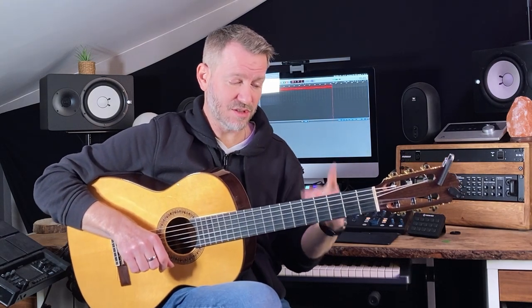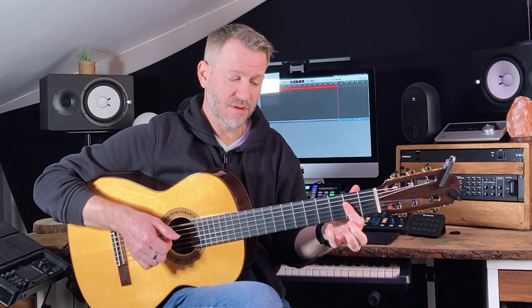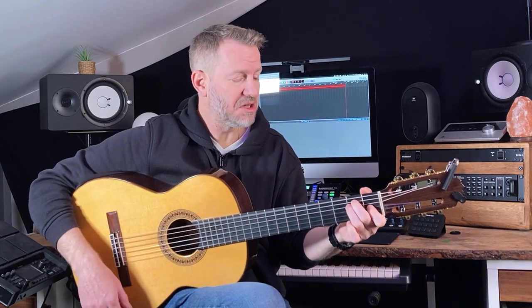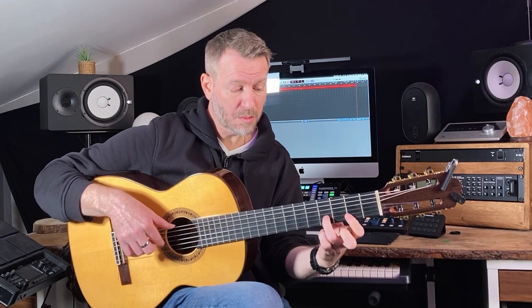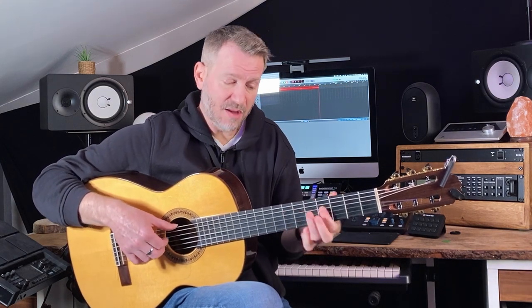You can start stealing other notes from other positions, which I just did at the end there. I'm going to steal this note from this position. Sounds good. I stole those two notes — one from here, one from there, back to there.